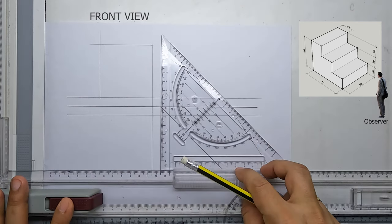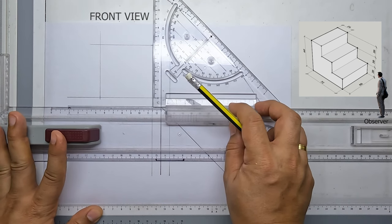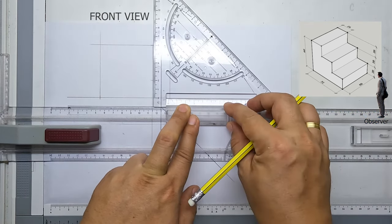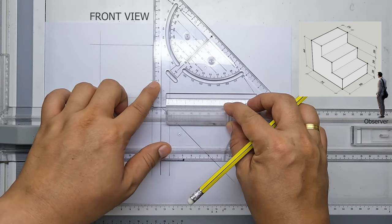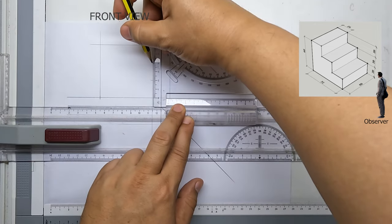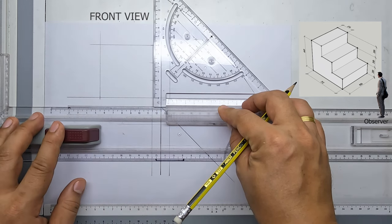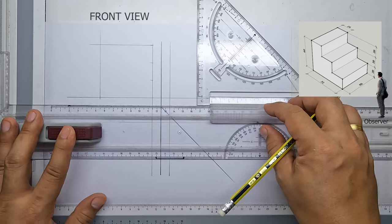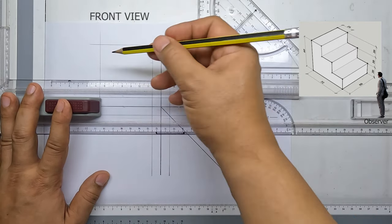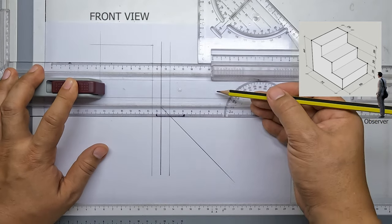Now from the corner I want to measure 20 millimeters from zero, and then another 20 millimeters making it 40 millimeters. I'll make light lines at those points as well.